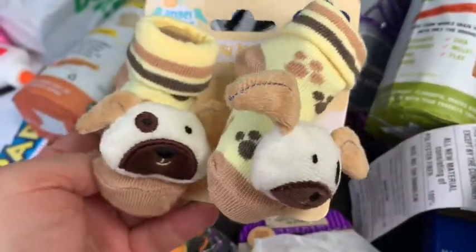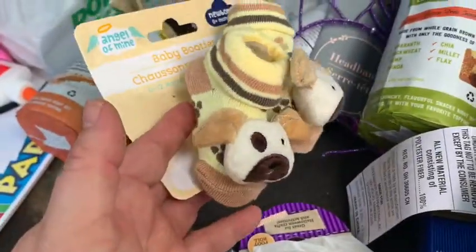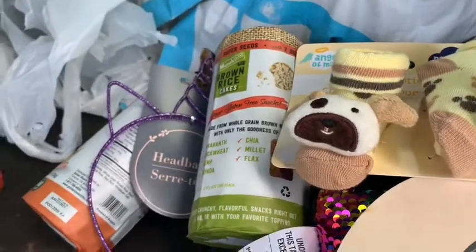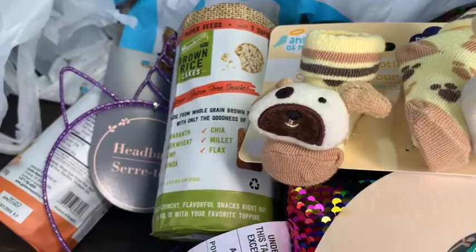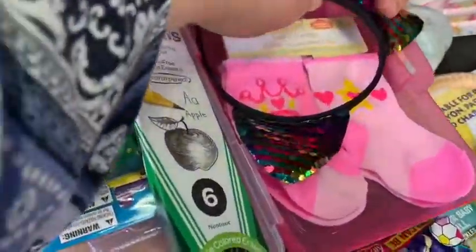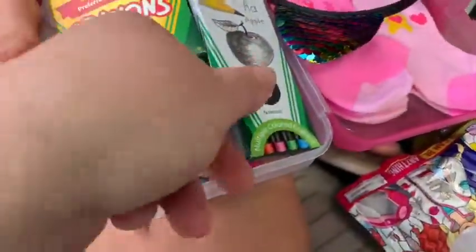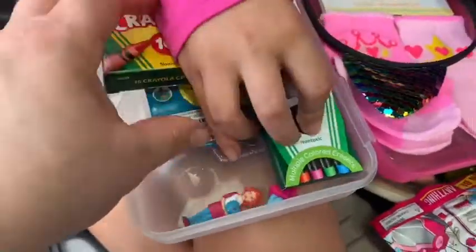She has a little reborn-style baby doll and she got newborn socks for it. They didn't really have any girly ones but this one can be for boys or girls. She also got a sequin ears headband, some baby socks for her dolly, and some pencils and crayons.